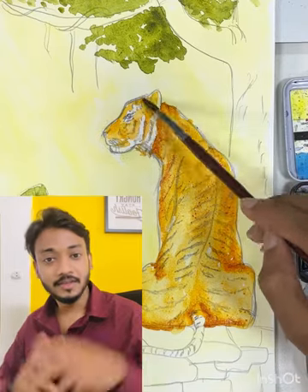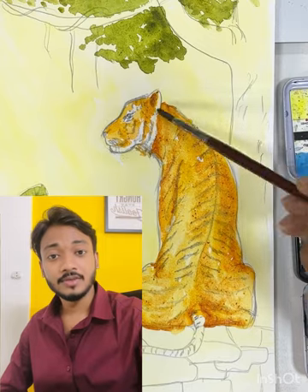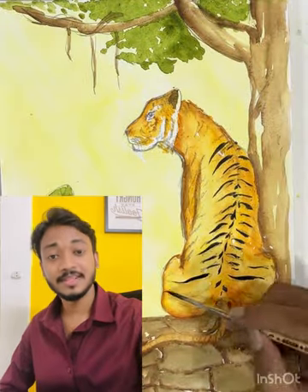Welcome to my channel ArtsyHelp. In this video, let's see how we can draw and paint a beautiful tiger. It's going to be a step-by-step video. Let's begin.